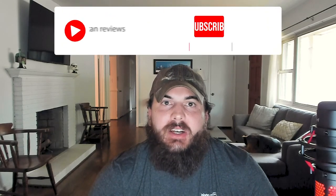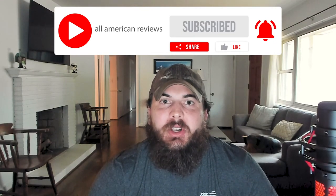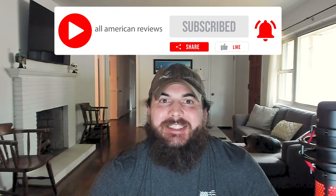That's it for this video on how to find tools made in the USA. If y'all need any help whatsoever finding quality American-made tools, shoot us a message at All American Reviews or leave a comment below — we'll find out for you and write something up. If you liked this video, hit that like button, subscribe to our channel, and thanks for supporting your country and shopping American-made. See y'all next time.